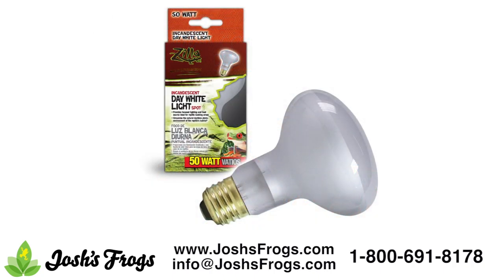Zilla's Day White Incandescent Spots bulb simulates the natural photoperiod of a desert or tropical habitat while generating the heat source needed for a healthy reptile environment. Smaller sized tortoise enclosures will come with a 50 to 75 watt bulb and larger ones are generally paired with 100 watts. Make sure you research the needs of your tortoise to determine if this bulb is warm enough or too warm, and adjust accordingly.